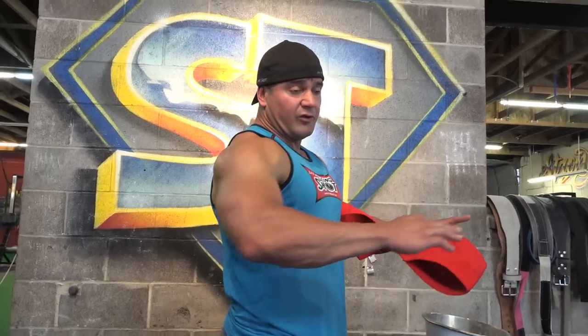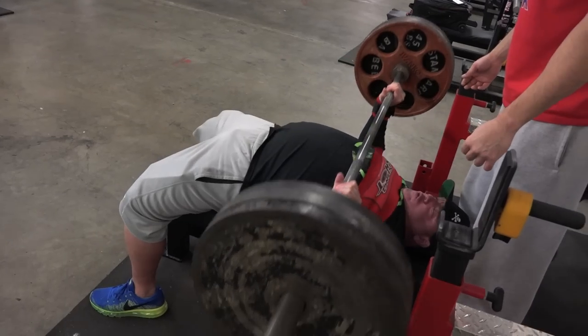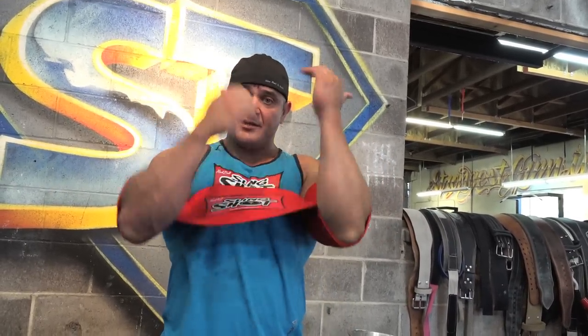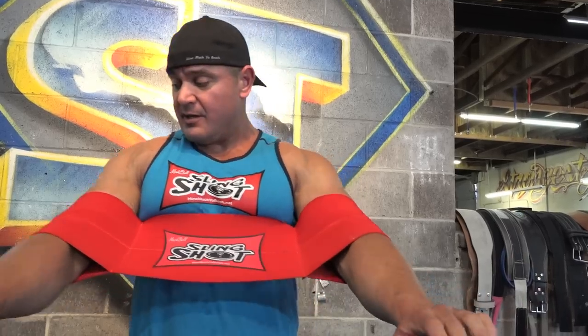If your elbow travels further than a shorter, stockier lifter, you want to make sure the Slingshot is pulled up onto your biceps with your elbow just peeking out, or slightly pulled down so it just grabs the elbow a little. For bigger, thicker guys, wearing it a little lower gives a bit more out of it. Whatever you do, make sure the Slingshot is not pulling you into that weird pterodactyl position.